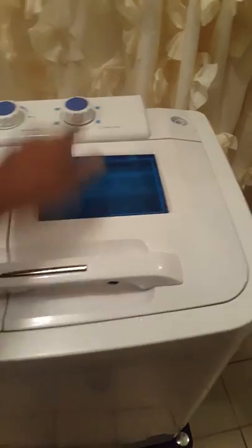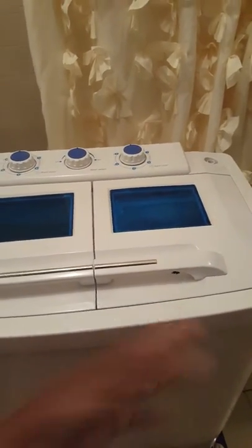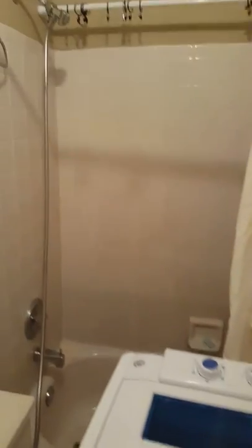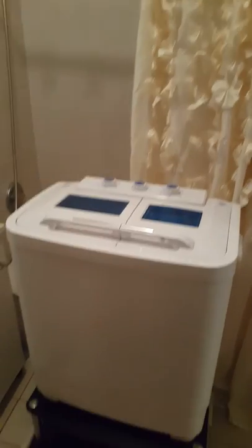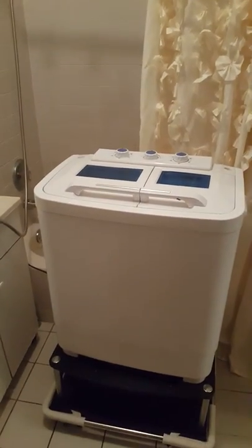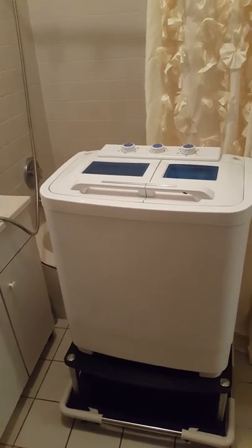After you finish with that, you put the clothes back in, add more water to do the rinse cycle, then put them back in and spin it again. It takes about less than a half hour to do the full load. After I finish I hang the stuff up here in the bathroom or just drape them in the living room, because it wrings them very well so you don't have to worry about the clothes making your furniture wet. I find it really convenient — this is the Amazon Panda machine.